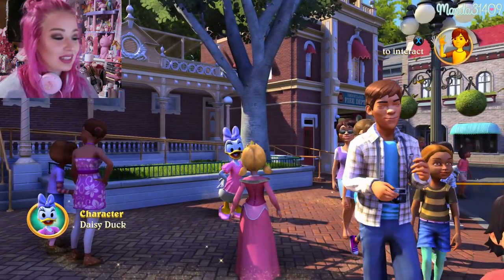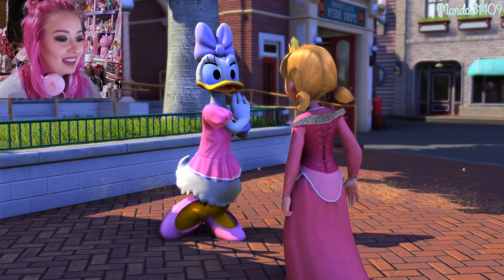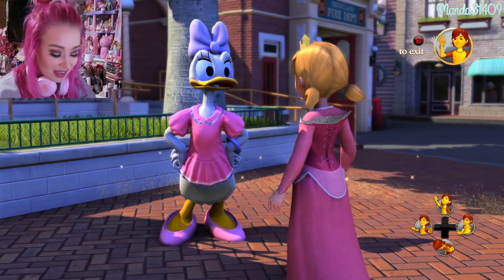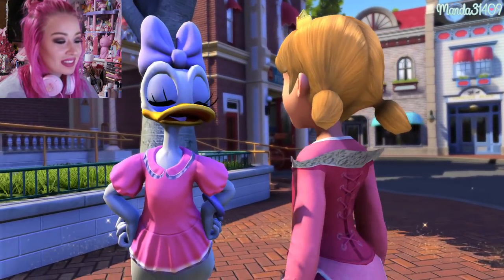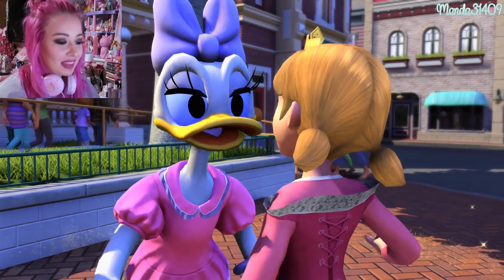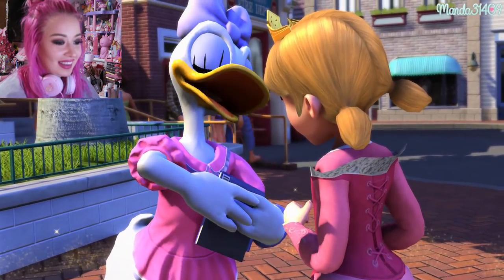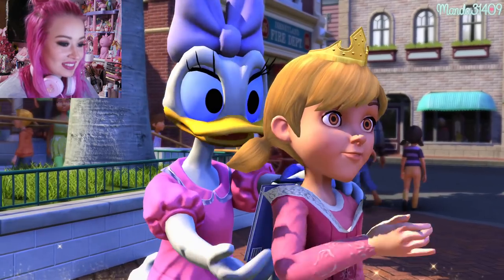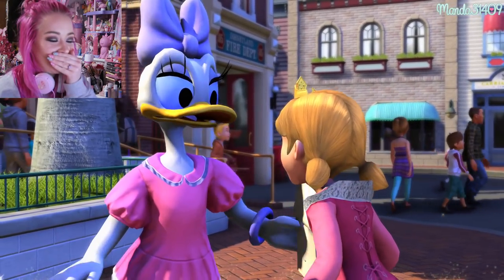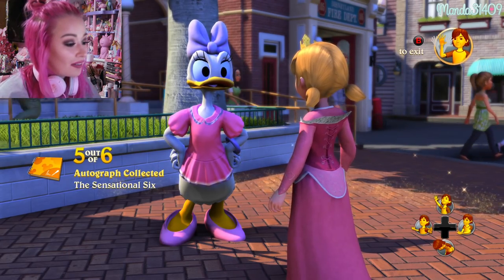One of my favorite parts is you can go meet the characters and you don't have to stand in any line at all — it is just the cutest thing ever. They will talk to you, you can get their autographs, dance with them, give them high fives. I'll hug her! I do have my autograph book, so I'm going to get her autograph. She's making me bend over to write her autograph — that's so funny, they actually do that sometimes in real life too.